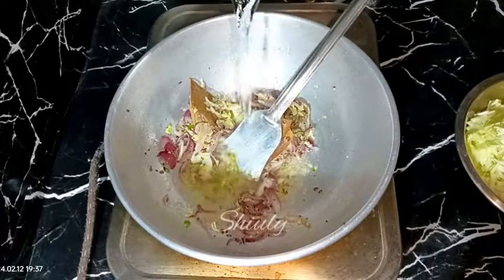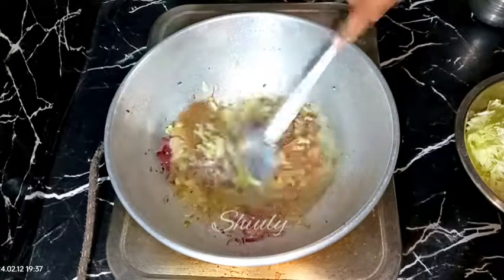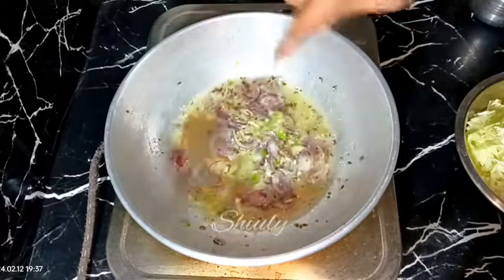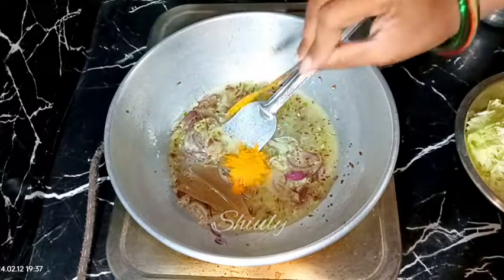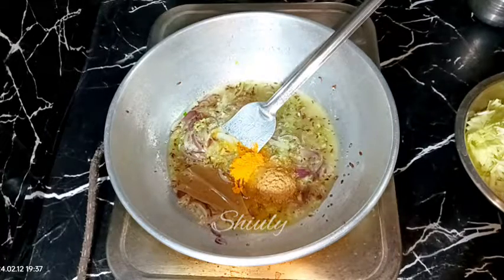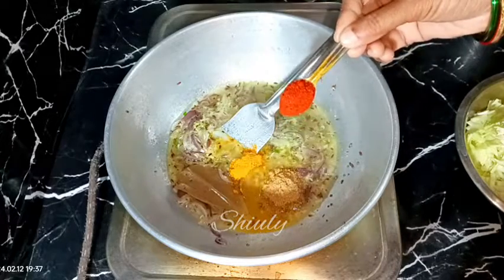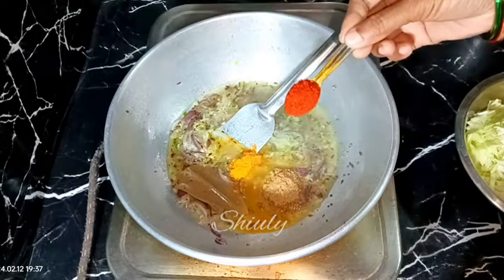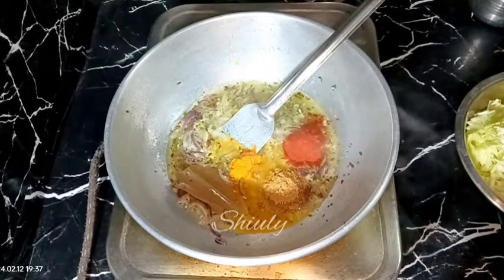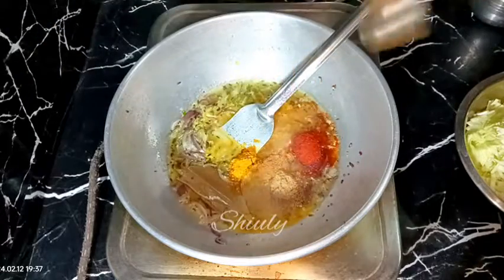After the raw flavor is gone it's time to add the tomatoes in the pan, but since I'm not using tomatoes I've added a little quantity of water instead. Now I'm going to add the powder spices: half teaspoon of turmeric powder, one teaspoon of coriander powder, and half teaspoon of Kashmiri lal mirch powder — that means paprika powder — for a brighter color. I added green chilies for spiciness so I'm skipping the red chili powder, and now I'm adding about half teaspoon of garam masala.